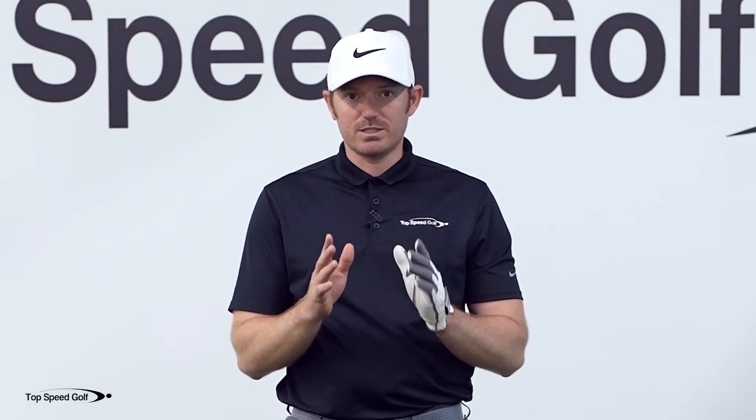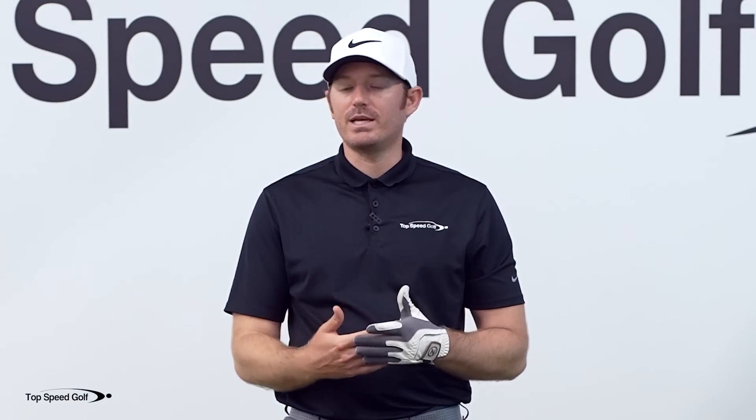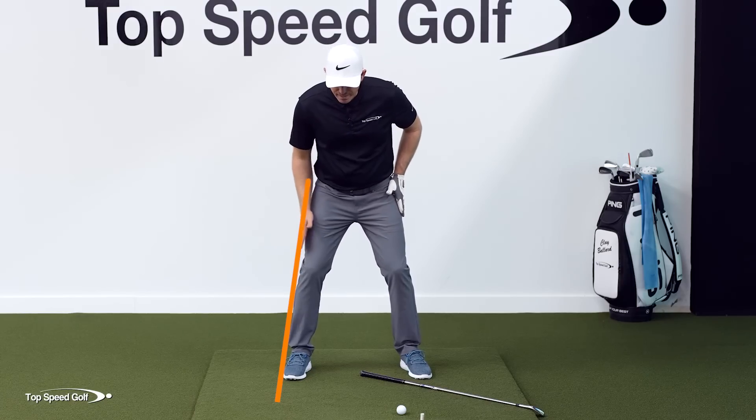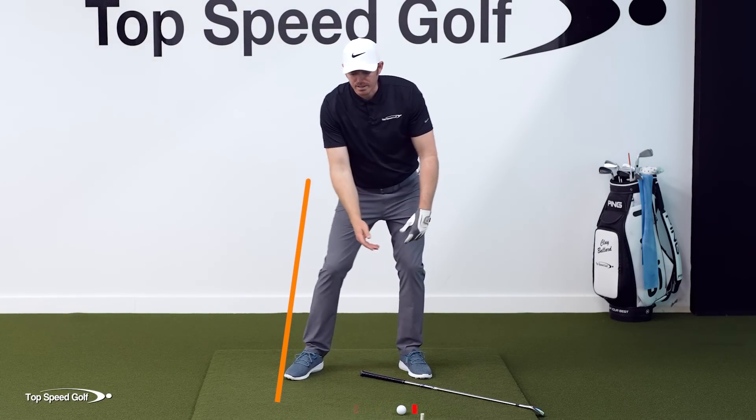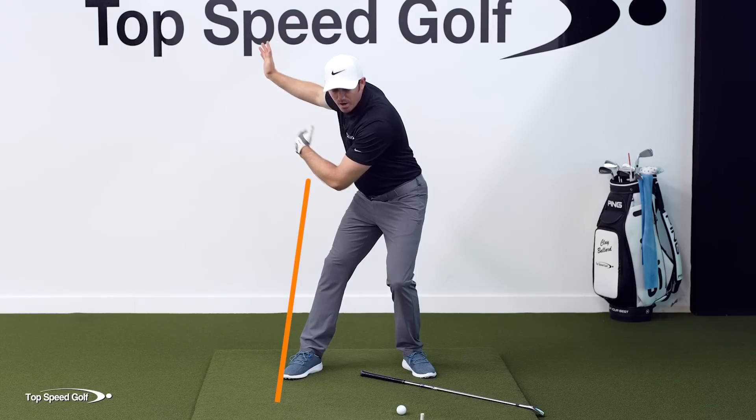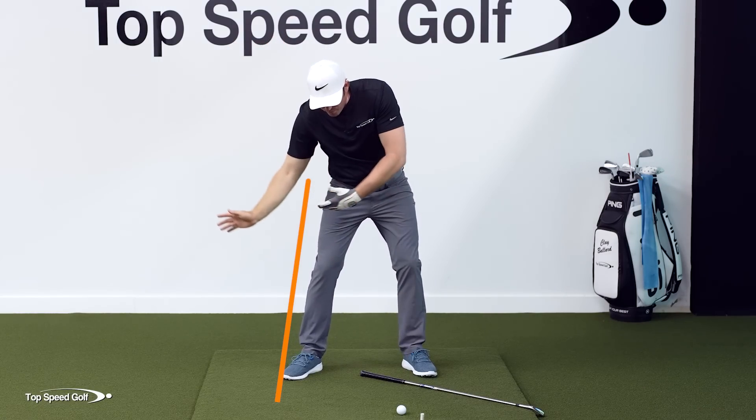Both of these are huge consistency killers because they bring in too many variables. If you hip sway outside the line, your bottom point could be anywhere in the golf swing. If you hip sway the other way, you're going to have to try to correct somewhere. This causes early extension, over the top, fat shots, thin shots — literally everything you can think of — because we don't have a stable lower body.